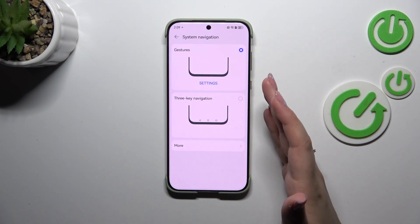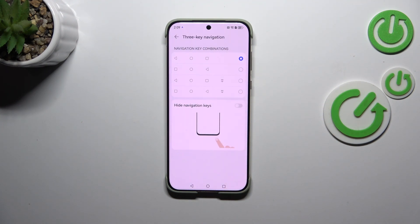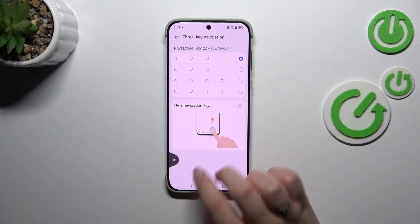I've currently got the gestures, however let me quickly switch to the three key navigation. If you decide to stick with this option, you can customize it by tapping on the settings — for example, you can reorder the buttons or apply an additional button to hide the three buttons navigation. It's up to you.